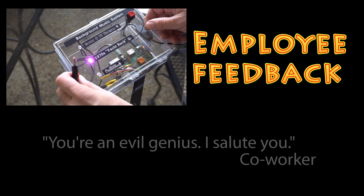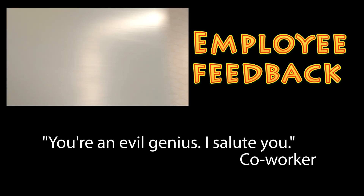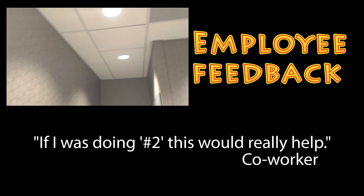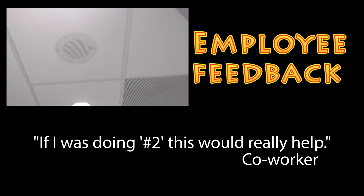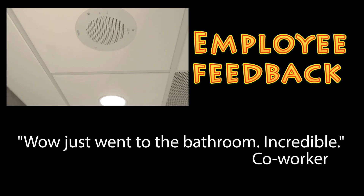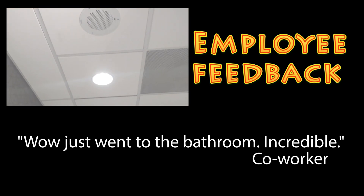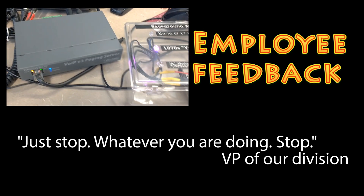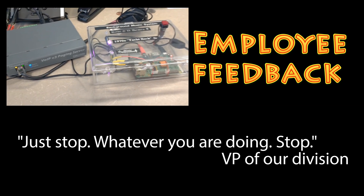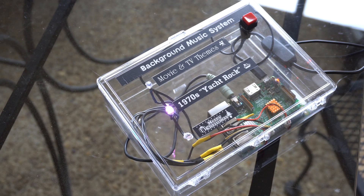So we installed the music player in the bathroom and the feedback was positive. Now with it installed we'll see how long it lasts. It goes through this Cyberdata paging system which does degrade the sound a little bit, but we've got a captive audience so they have no choice. See you next time for another video.